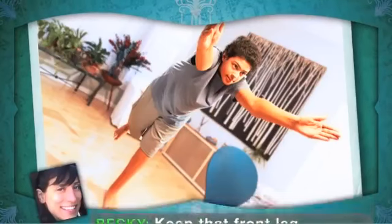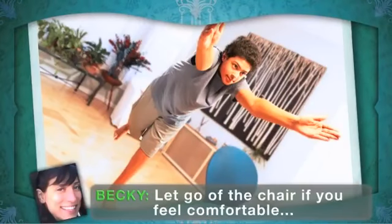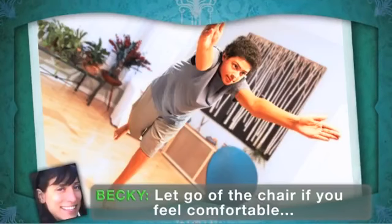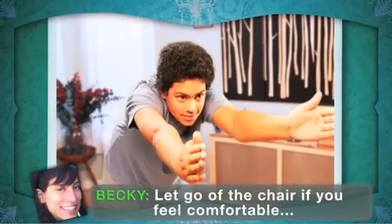Keep your back straight. Try to balance on your front foot as you extend your back leg straight out behind you. If you can, reach your arms out in front of you like a flying superhero.